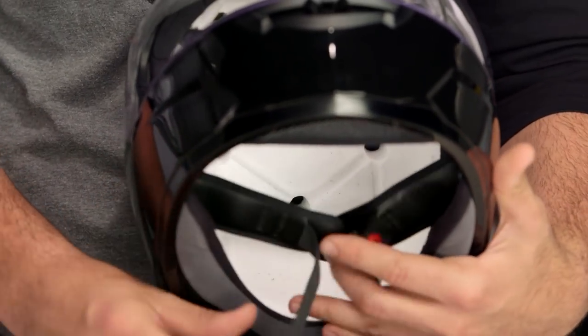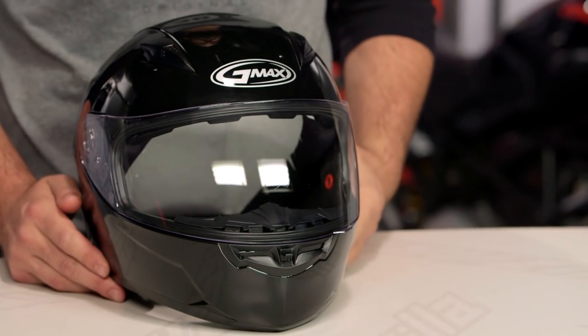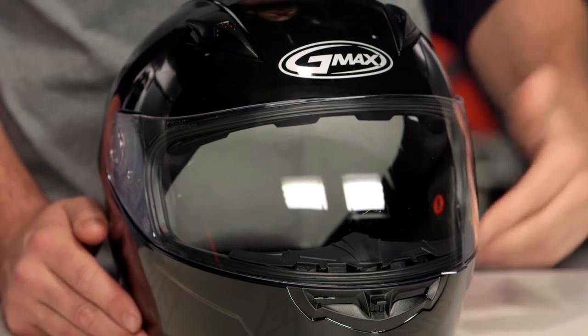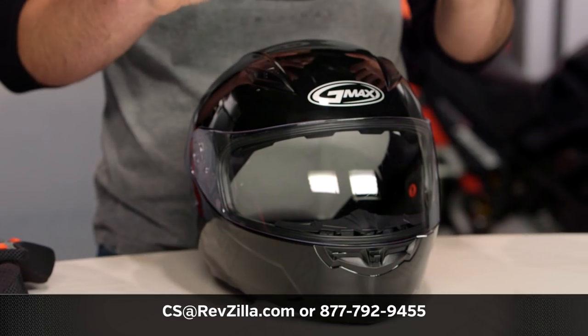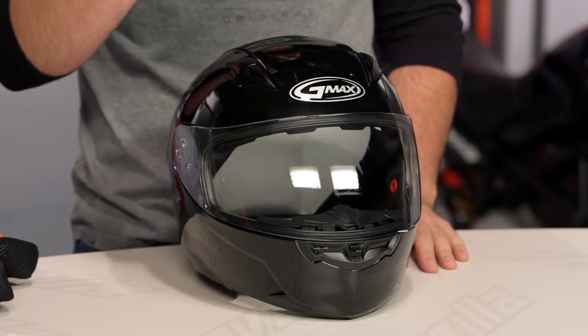So for those of you out there looking for a nice affordable entry-level helmet, or maybe just a second helmet for the passenger, the FF49 is not going to break the bank. There are a lot of riders out there using G-Max, and if you want to hear more, click the info button on your desktop or mobile device to read other rider reviews. If you have more questions, give one of our gear geeks a call at 877-792-9455 or email us at cs@revzilla.com. Thank you for joining us for this look at the G-Max FF49 — I'm Spurge, enjoy the ride.